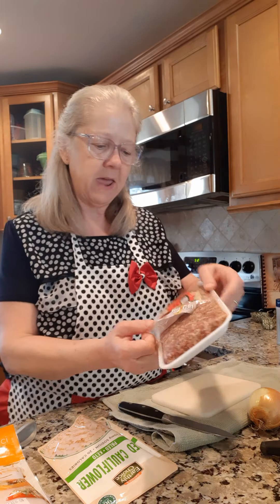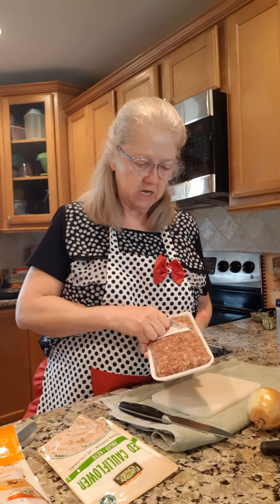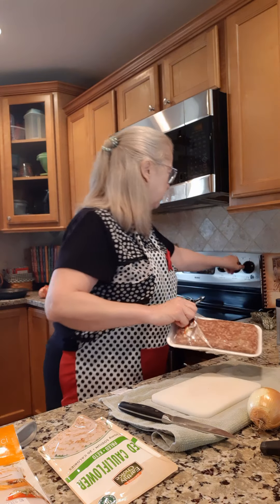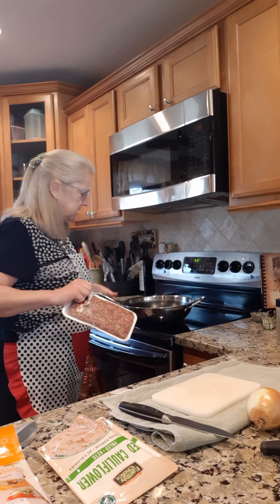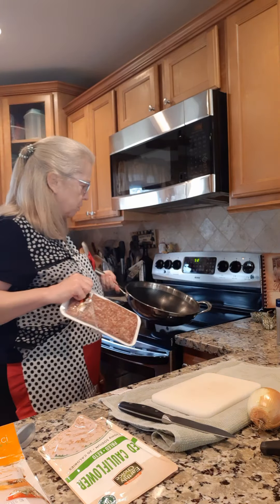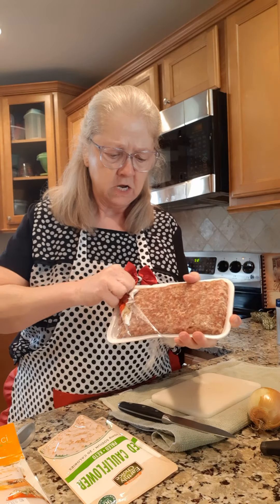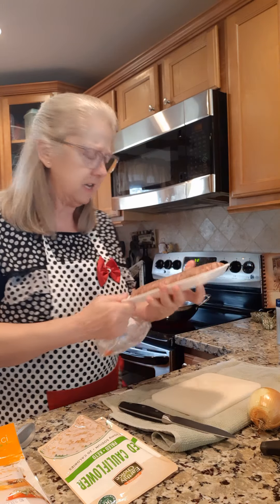I'm going to open up a package of hot ground Italian sausage and put that in this big fry pan — this is my big wok pan from Pampered Chef. It's going to be a one-pan meal tonight, starting off with one pound of hot Italian sausage.